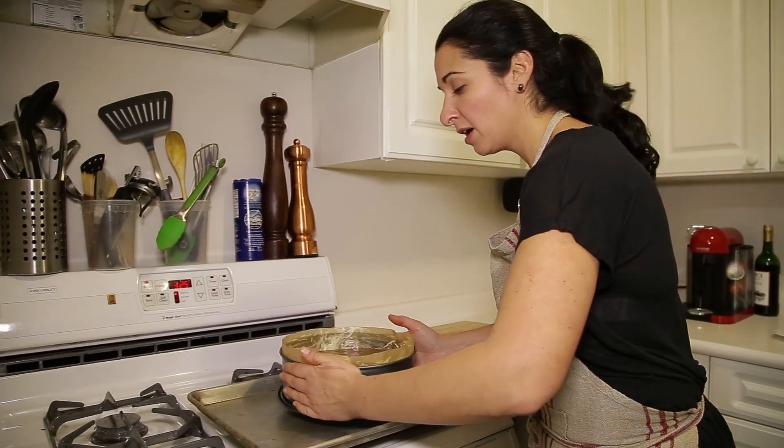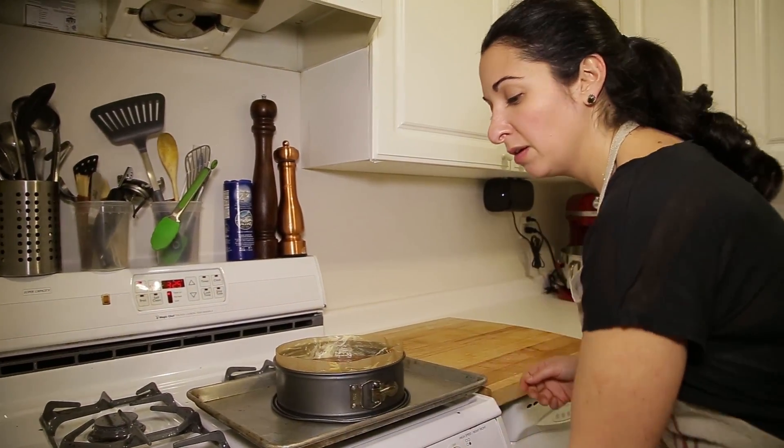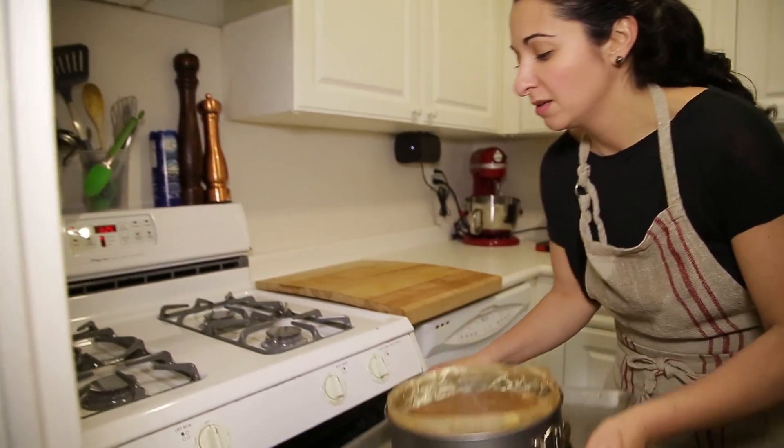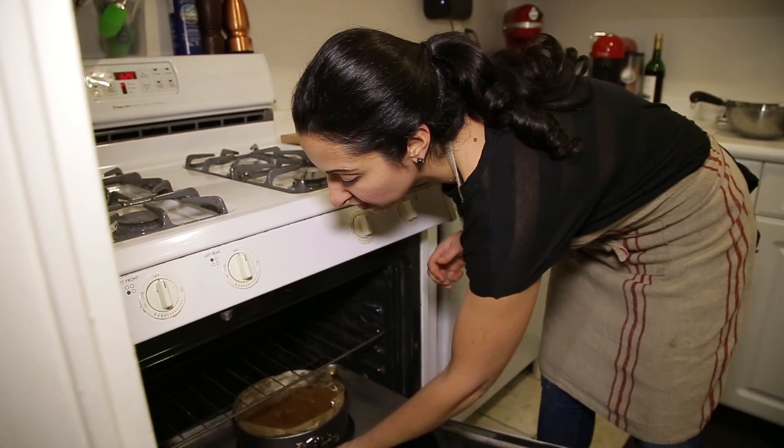So we're going to take our cake, put it on a sheet pan, and we're going to bake it for 55 minutes at 325 degrees Fahrenheit.